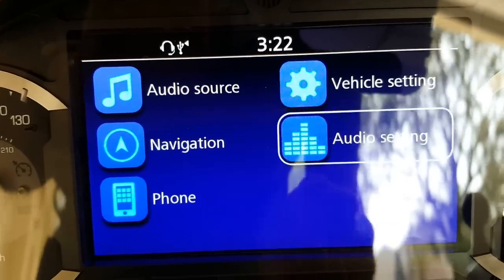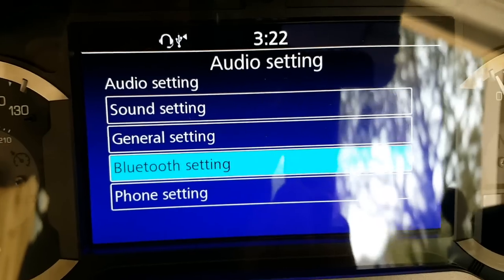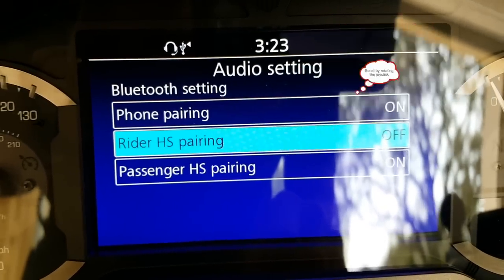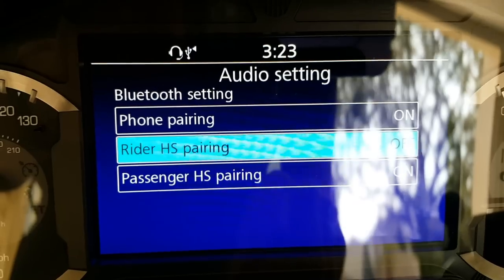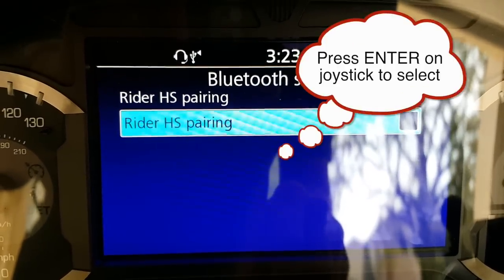I'm going to go over here to Audio Setting, and then I'm going to scroll down to Bluetooth Setting and click that. You'll notice the Rider headset is off — I already have the passenger paired properly. We're going to go to Rider Headset Pairing and select that.